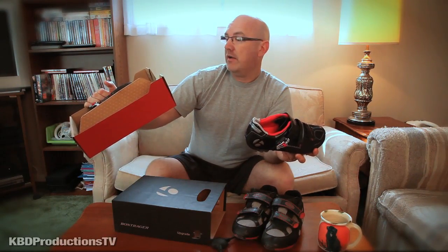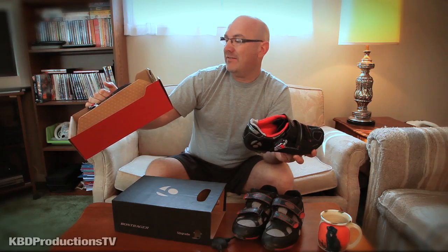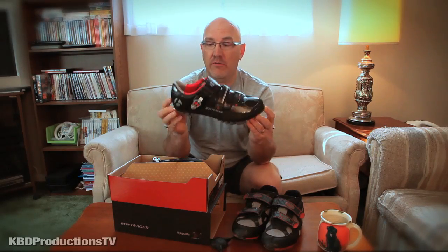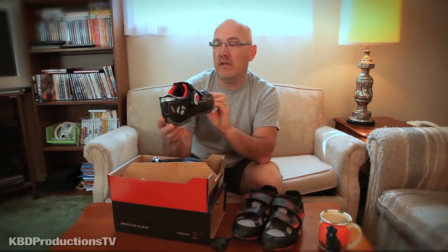I bought this up in Barrie at the Trek Bicycle Store and it was $179.99. Let me know if you've seen a better deal on these or if you think there's a better shoe than this.